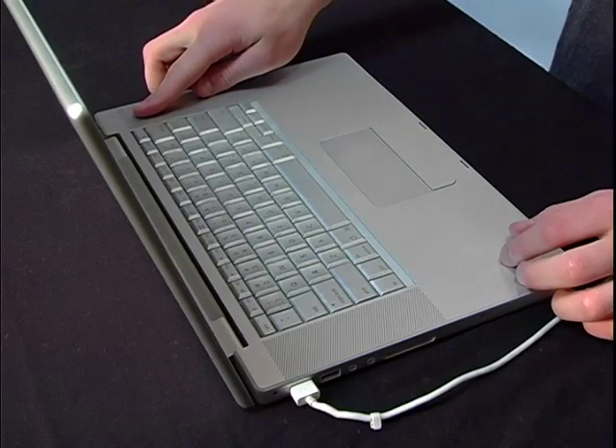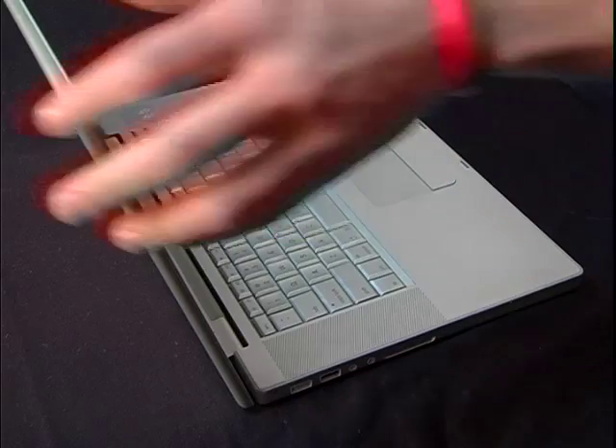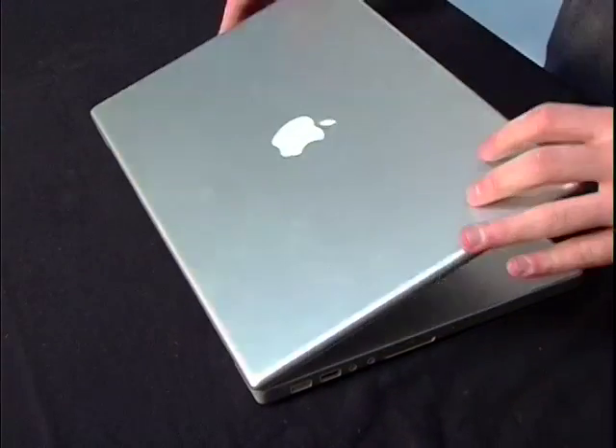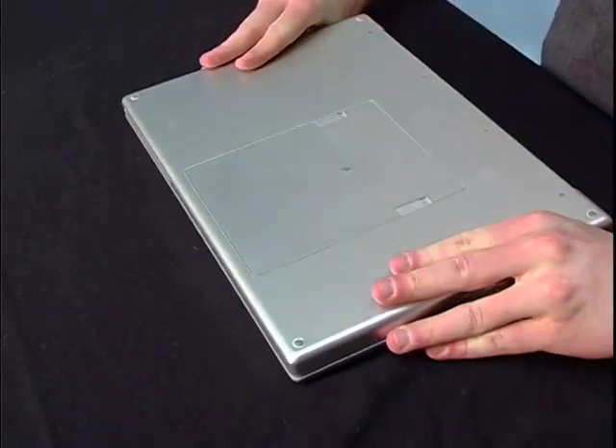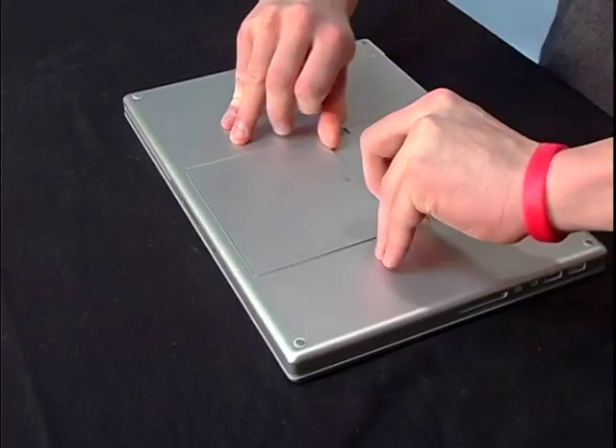Next, turn off the computer and unplug the power cord. With the power cord unattached and the computer turned off, flip the laptop over. Next, release the battery latches on the back and take off the battery.